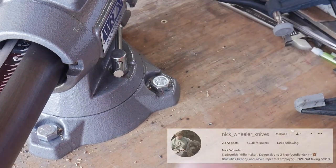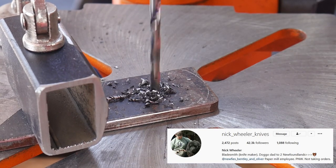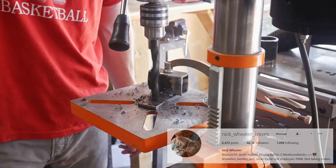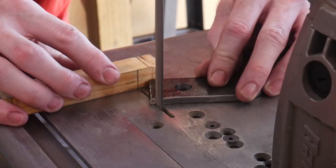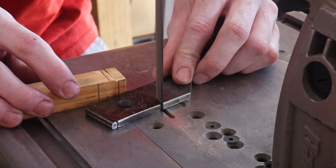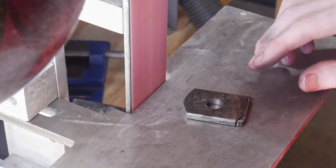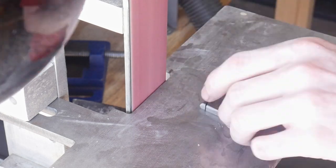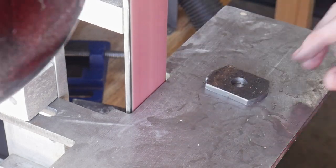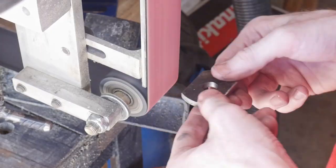I got this idea from the legend Nick Wheeler and I'm going to incorporate his design into my current knife clamp. The cool thing about this knife clamping system is that you can manipulate your handle and guard in any position you can think of. In order to use this type of system you will need a pipe vise that can swivel and rotate, which you just saw me install.